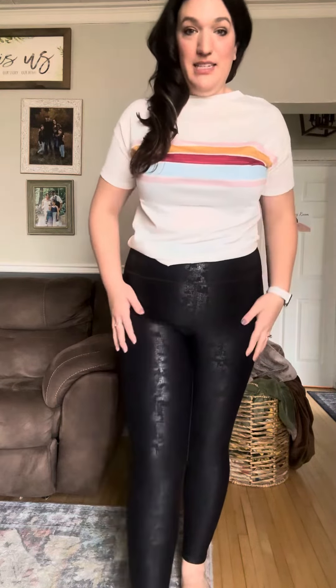Absolutely love these. You can't go wrong with black workout pants because they honestly go with everything. And this shimmery, leather-looking kind of detail is so in right now. I am wearing an extra large in these, which is my true to size for bottoms.